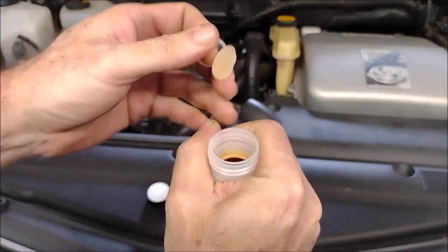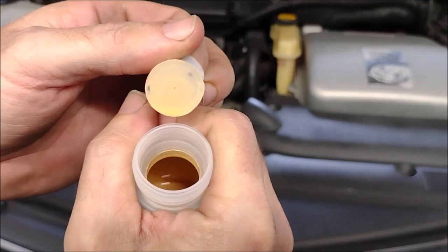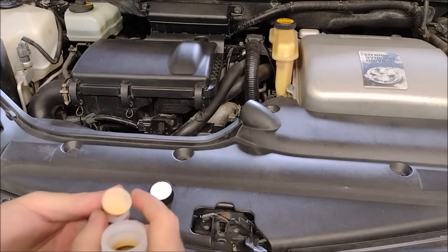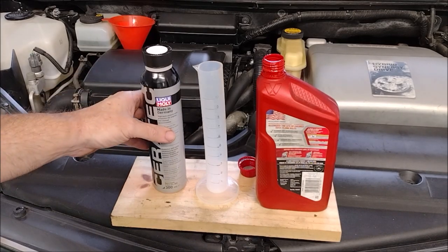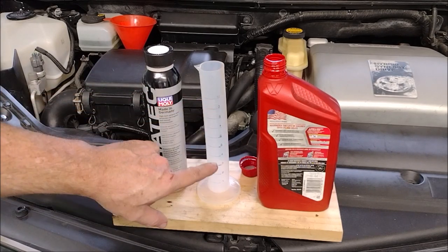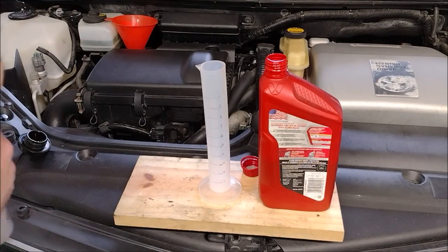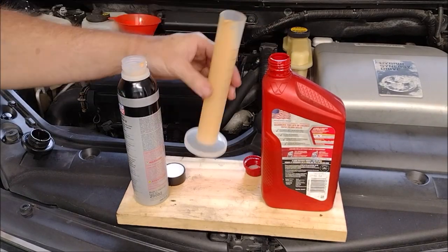It has this funny pinkish-beige color and it smells like ceramic pottery, which kind of makes sense considering it has ceramics in it. I have a bottle of engine oil that's partly full and I'm going to use a graduated cylinder to measure out 240 milliliters of the Ceratec additive to put in there. The cylinder is only 100 milliliters, so I need to fill it up twice then add an extra 40 milliliters.